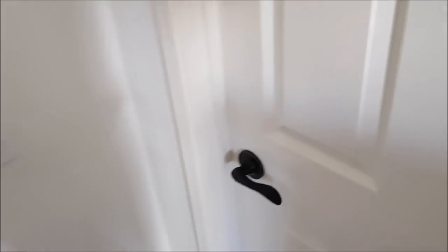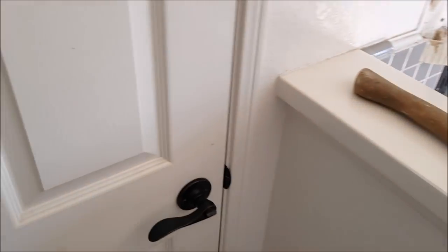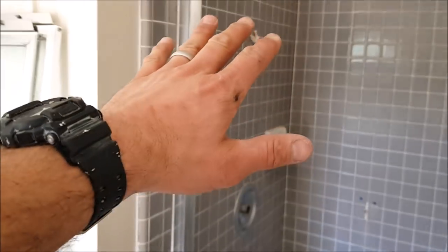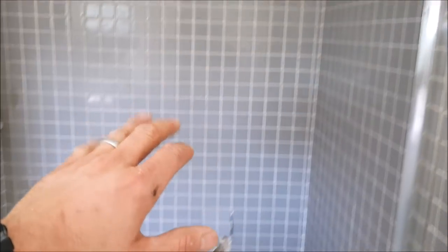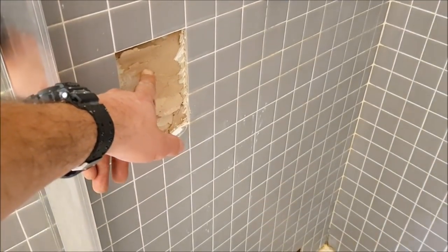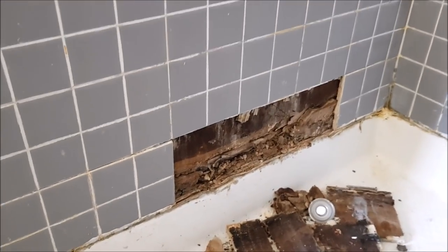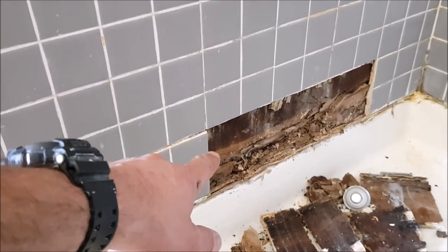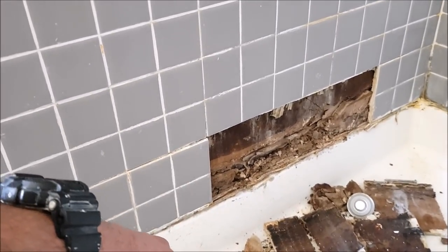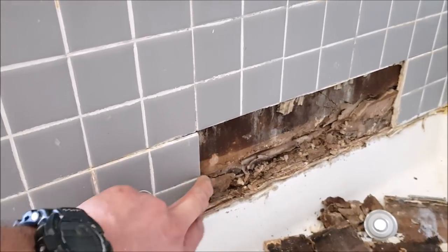What's up guys, welcome to Bath and Shower Tile Ideas episode 29. Let's show you what we're working with here. We are going to remodel a shower as well as a bathtub surround. Here is the existing shower — builder's grade, as you can see, tile installed right over drywall. Unfortunately, what happens with builder's grade showers is ultimately they fail within 20 years.